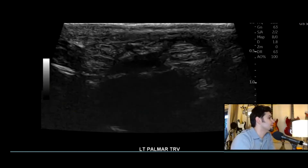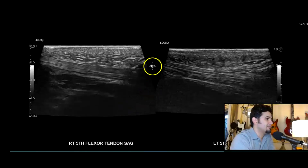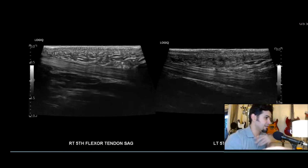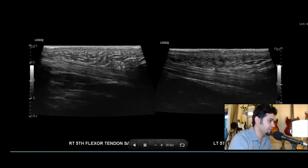Let's look at the clips. Here's a clip side by side of the flexor tendons on both hands of the fifth digits. You can see the motion — they're pretty intact, no injury there.